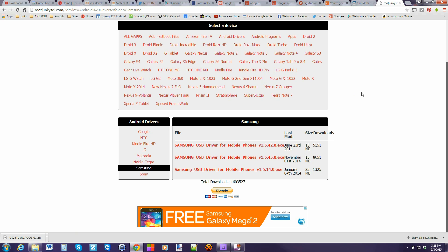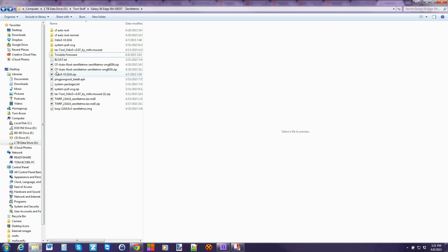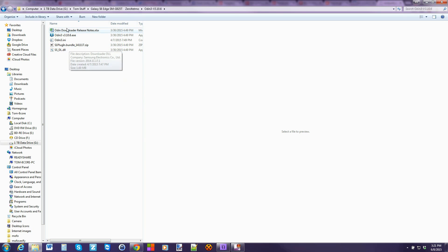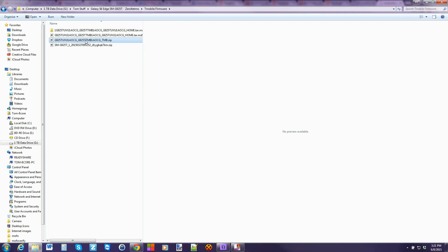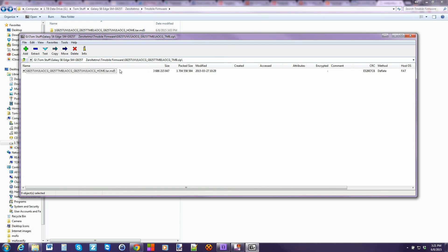Once we've got that, here's Odin — you just extract it. This is what it should look like once you've extracted it into a folder. You can do this on your desktop. Here's the firmware — I've extracted it and you should be left with a .tar.md5 file. That's what you should be left with once you extract. I use 7-Zip — it's my application of choice to extract everything.